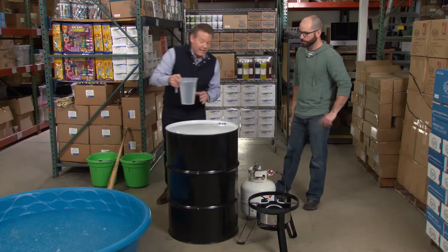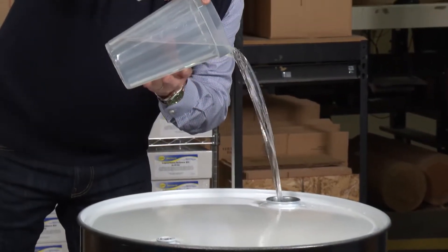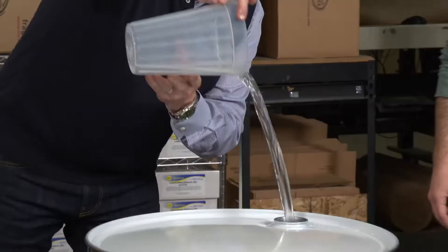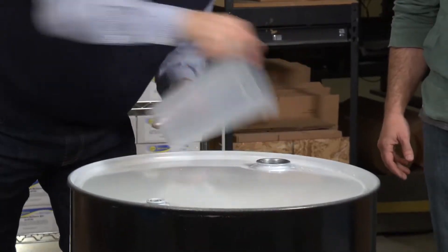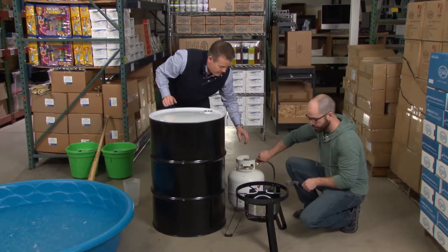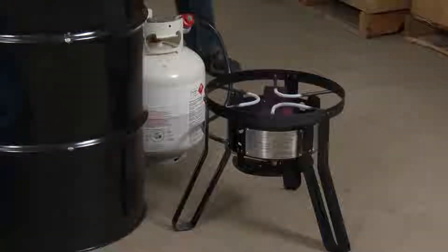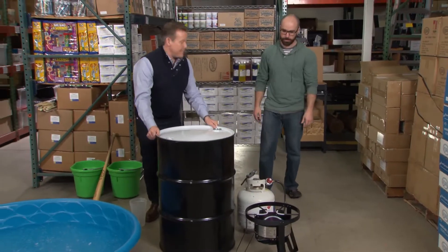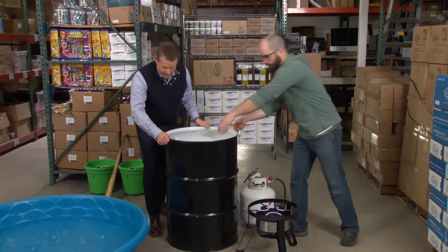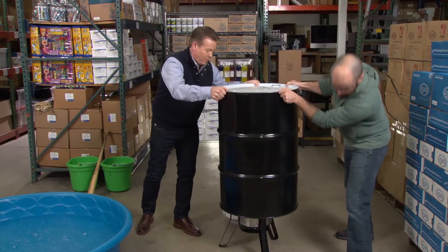We just need a little bit more water than we had in the smaller cans. Here's our water. Now let's turn this on and fire up that stove — that's a really good fire. You grab the other end and we'll just kind of pick it up and place it in here. Make sure it's stable so it doesn't tip over. It feels pretty good.